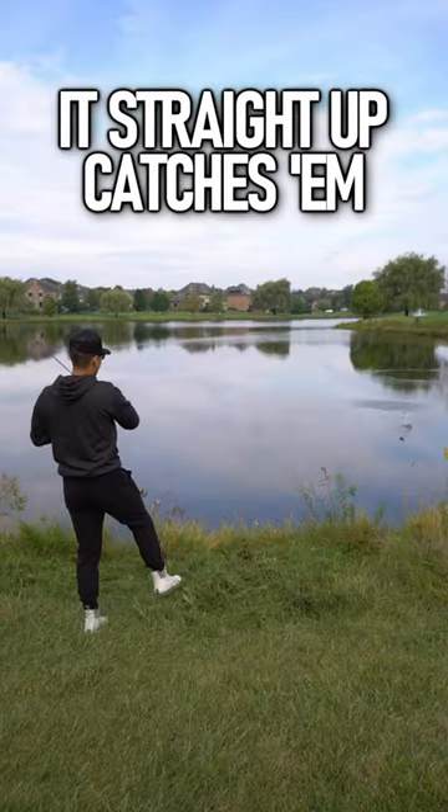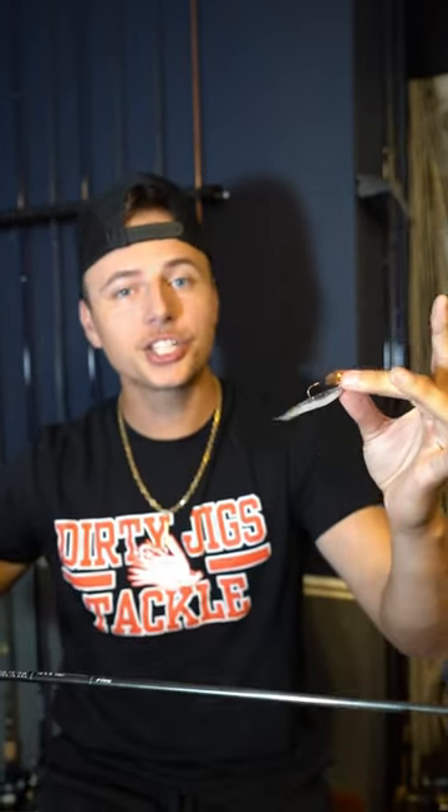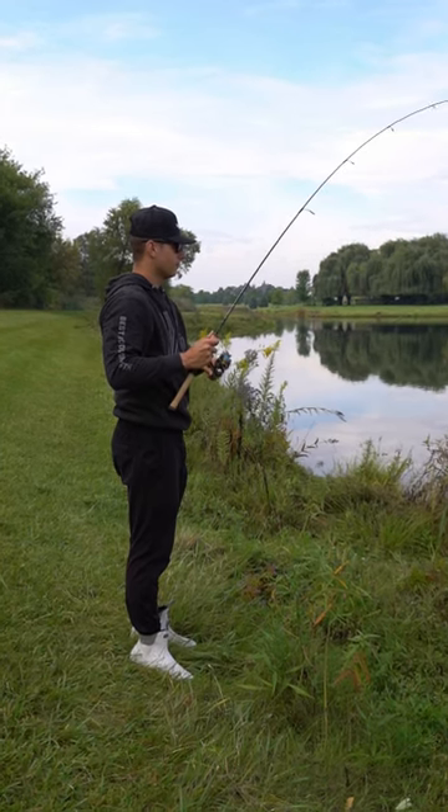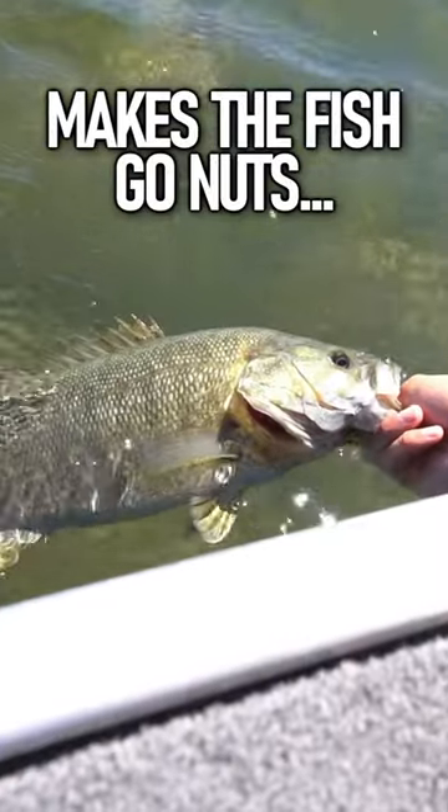This bait gets absolutely smoked by fish of all sizes. It does really good on a straight retrieve, but this bait really shines when you give it some twitches. It darts side to side super erratically, and the vibration it puts off makes the fish go nuts.